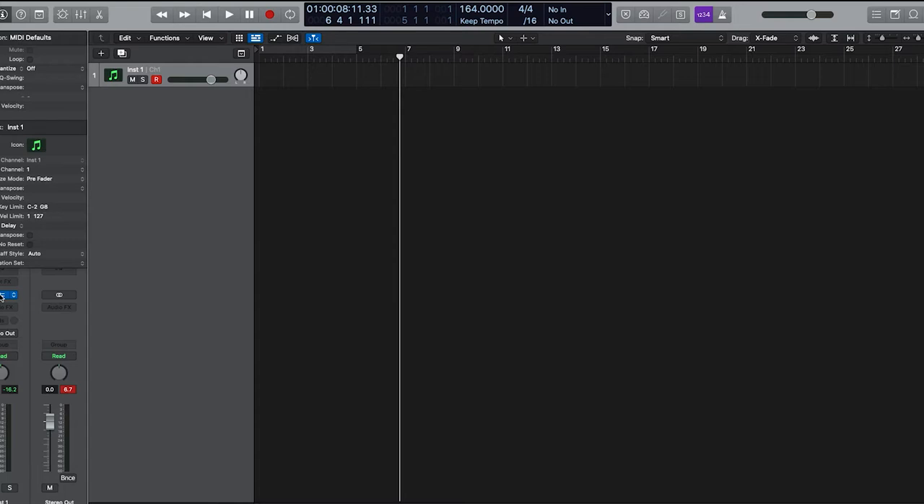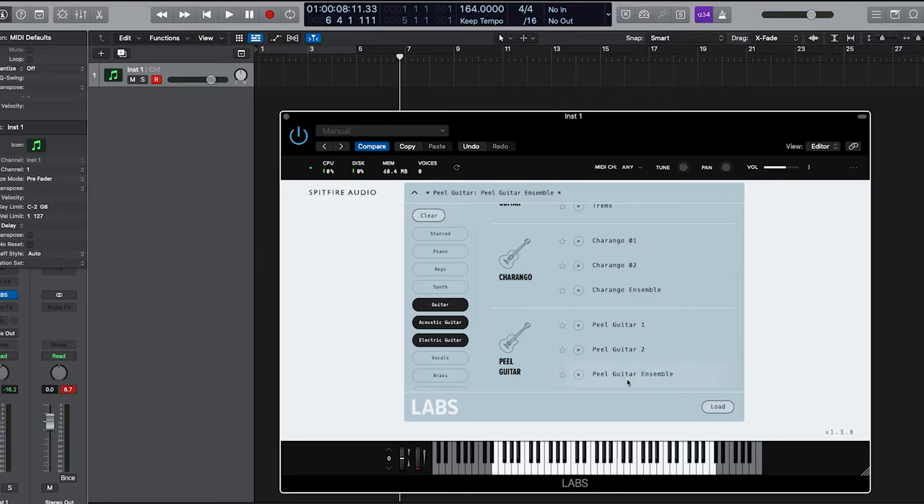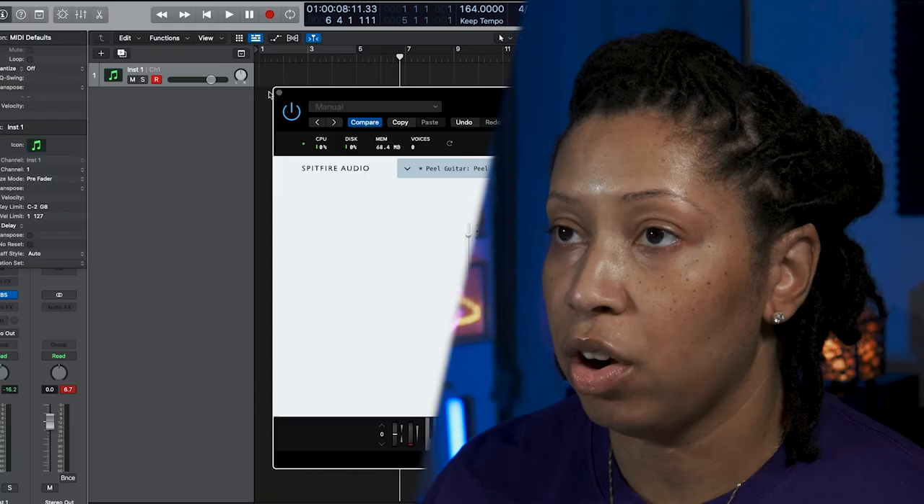As far as the beats go, I'm gonna use a free guitar plug-in. We got our screen record going, we're in Logic, and the plug-in I have pulled up is Spitfire Audio — it's free. Go to their site and download it. I'm in the Peel Guitar Ensemble, so let's get started.